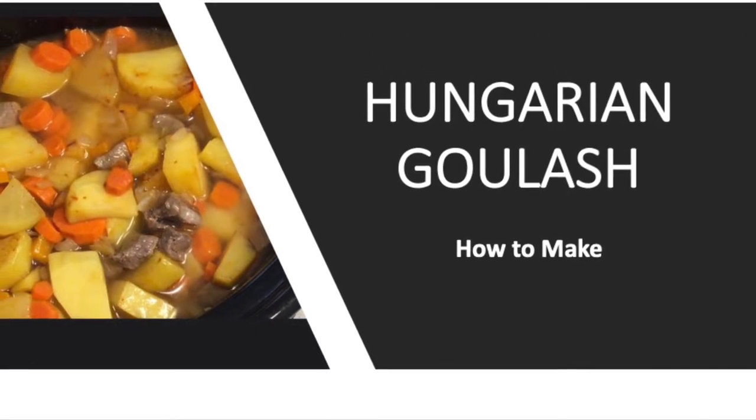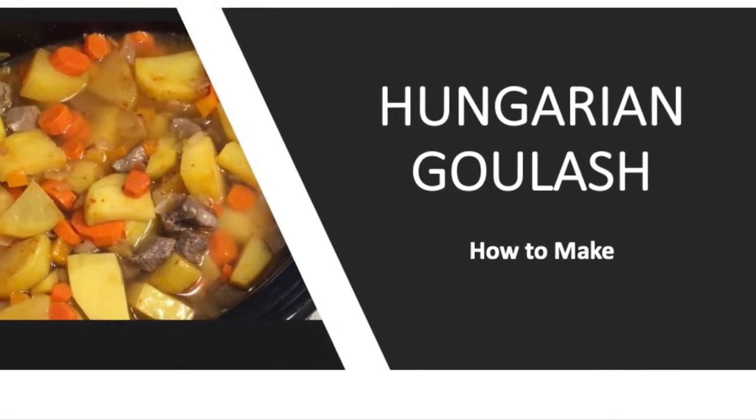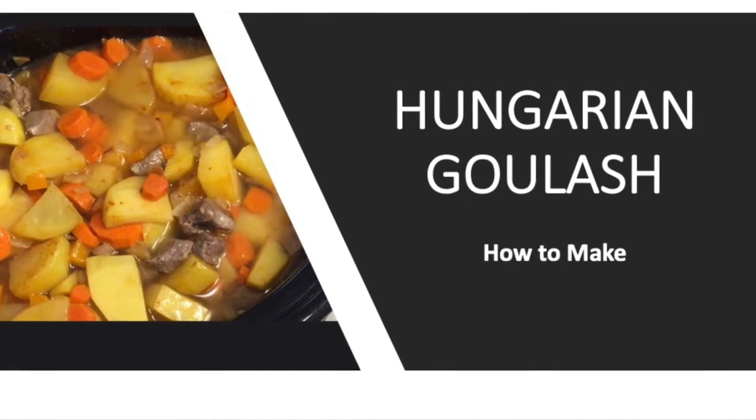Welcome to the SpendWise Moms channel, your homemaking resource hub. Today we're making Hungarian goulash.